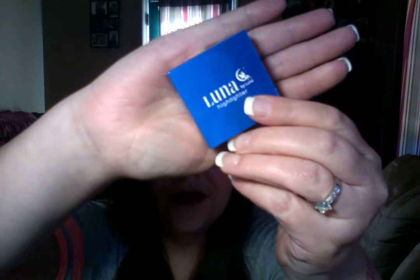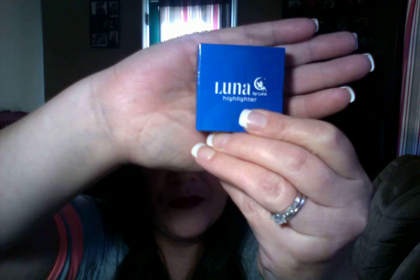There we go. So we'll go ahead and open that up. And the first thing I'm seeing is a highlighter by Luna. And that's what that box looks like. And on the back it's got some instructions and things. I'll go ahead and open that and see what that looks like. Okay, if I can master this box, I will. Who shall win — me or the box, guys? And this is what that looks like.